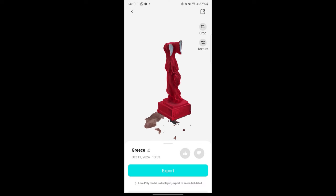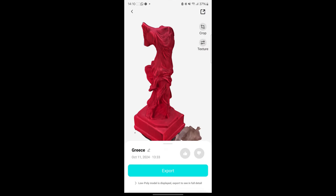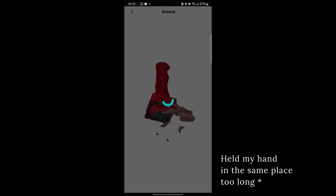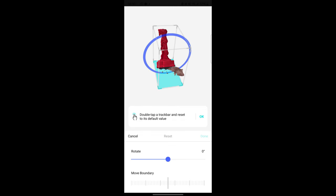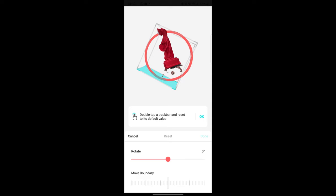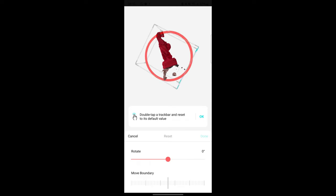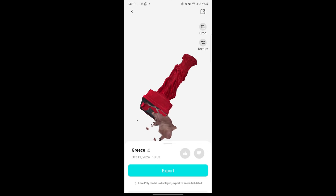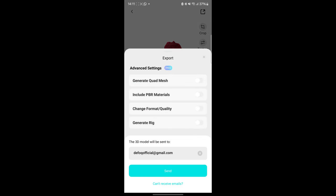When your 3D scan is ready, just open it up and see what it looks like. In general this is a very good scan — there's only a slight part of the hands below the object that got added, probably because I held it in place too long. I'm not going to bother trying to crop it in Kiri Engine since we scanned at an angle — we'll just do that in Blender. So let's click export, use the free settings as an OBJ, and we're good to go.